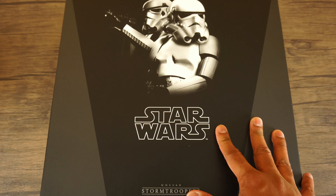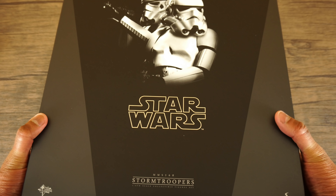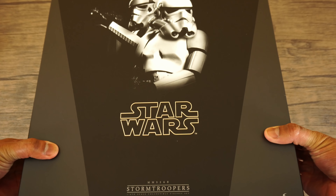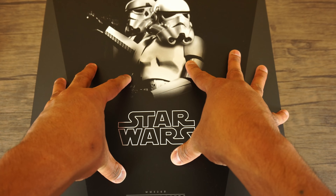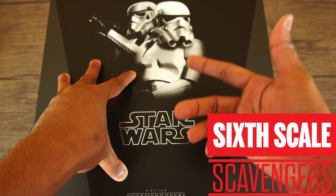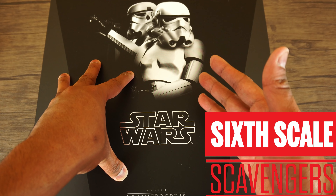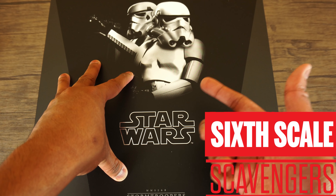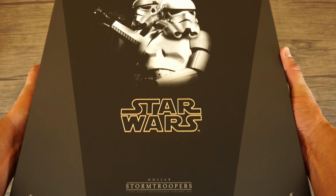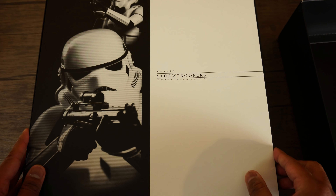I'm going to unbox this and do the comparison video — I'm really excited. But before I do, I want to give a quick shout out to the best Hot Toys podcast out there: Six Scale Scavengers. If you're looking for a really awesome Hot Toys podcast, please check them out. All right, let's open this bad boy.